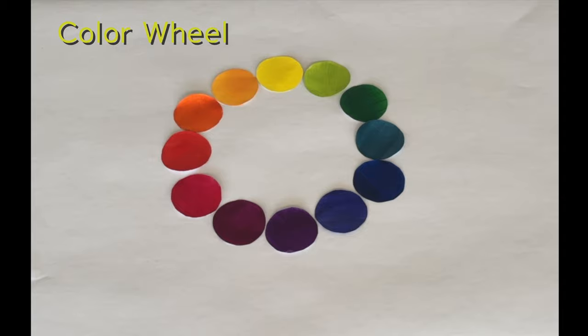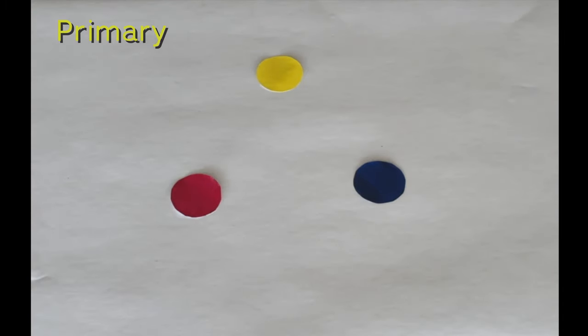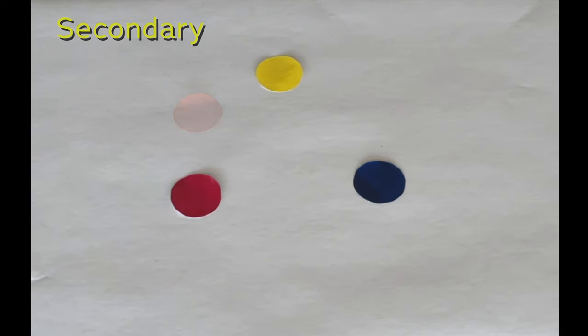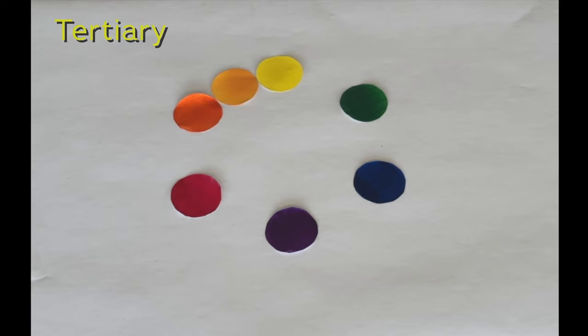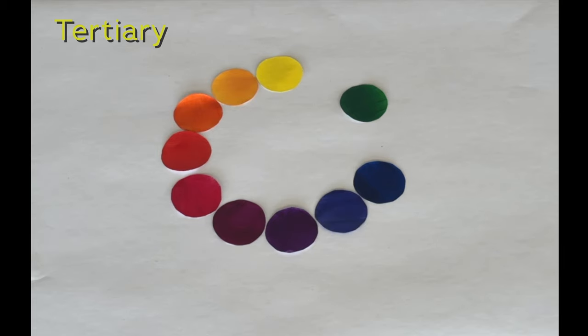A color wheel is a fantastic tool for understanding color theory. Yellow, red, and blue are primary colors. To create secondary colors, mix yellow and red for orange, red and blue for violet, and blue and yellow for green. To create tertiary colors, combine yellow and orange for yellow-orange, orange and red for red-orange, red and violet for red-violet, violet and blue for blue-violet, blue and green for blue-green, and green and yellow for yellow-green.